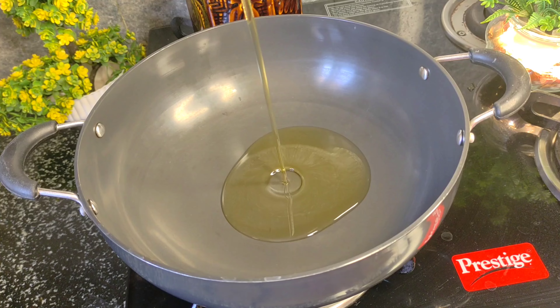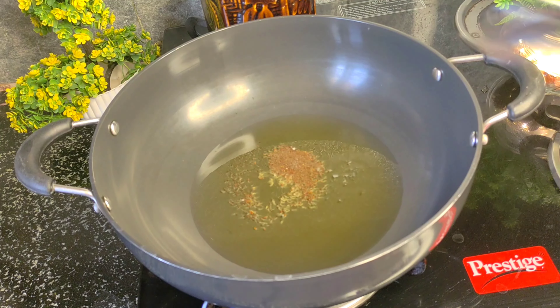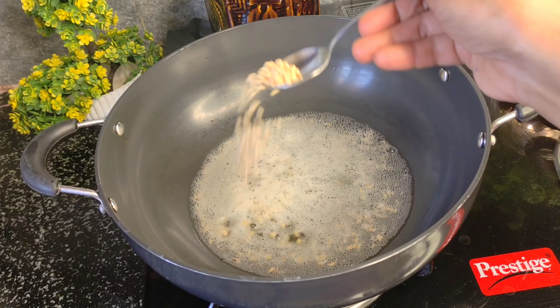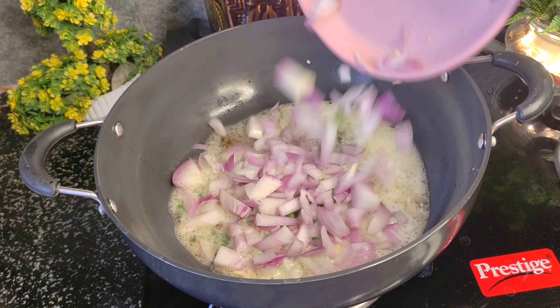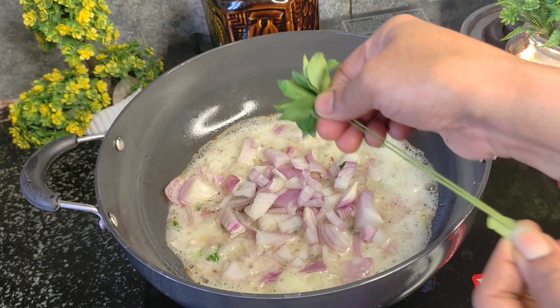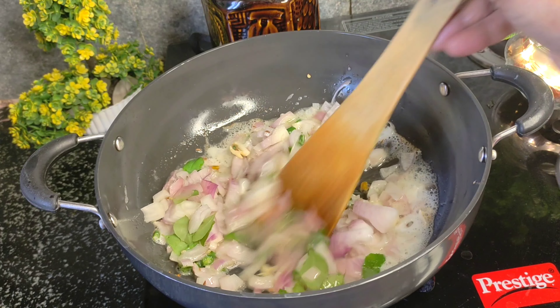For the pan, use 4 to 5 tablespoons of oil — it is about 10 tablespoons of oil and the half tablespoon of oil.